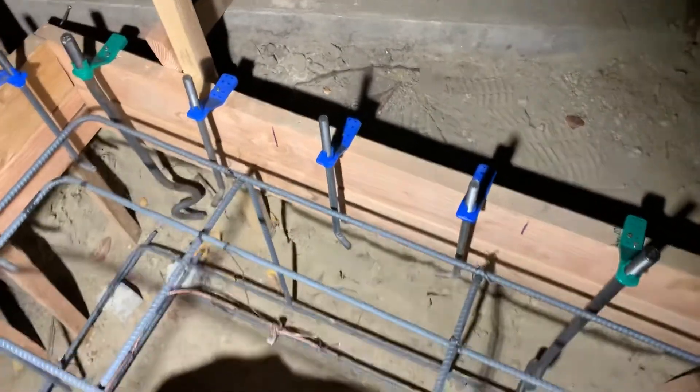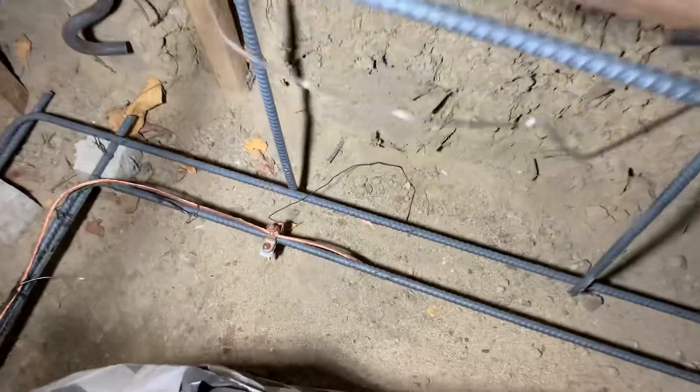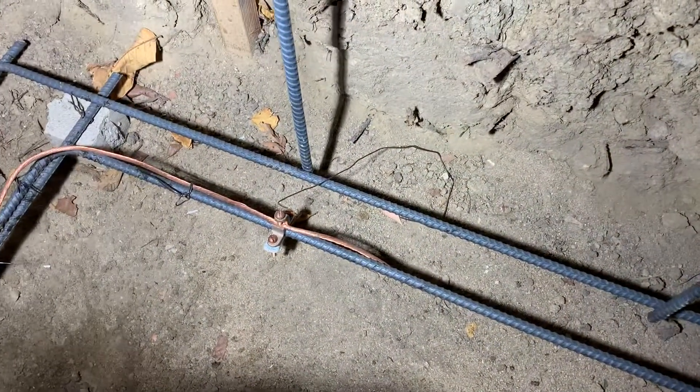How's it going everyone? I'm doing a video on U4 grounding and we did this accessory dwelling unit in the back of the house.